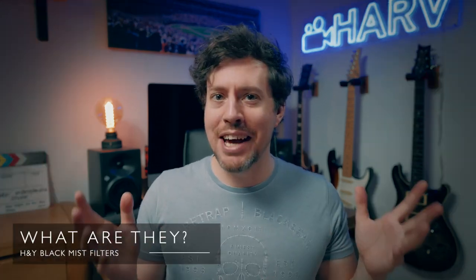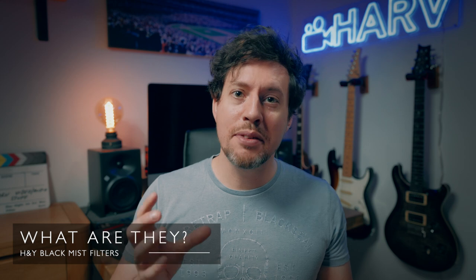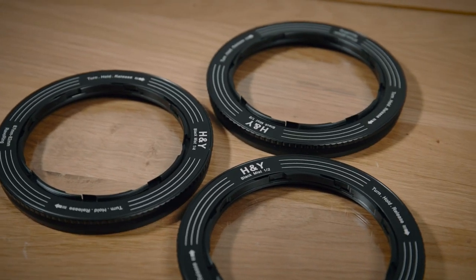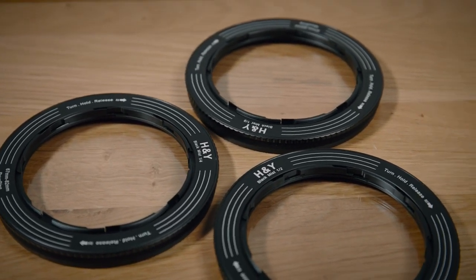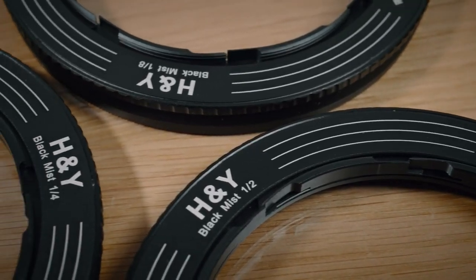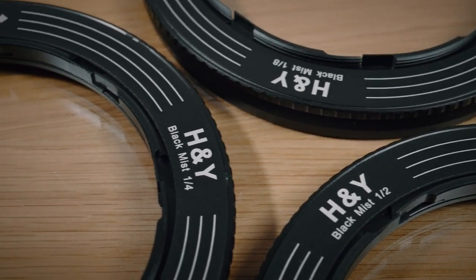HNY now have three different grades of Black Mist filter in Revo Ring form that will just easily clip to the front of your lens. They come in three strengths or grades: one eighth, which will be more subtle; one quarter, which is a little more noticeable; and one half, which will be more pronounced. If you already own the ND version of the Revo Ring, don't worry — you will be able to get magnetic versions of these Black Mist filters that just snap on.